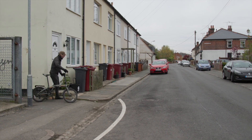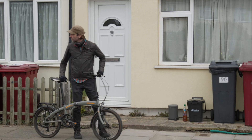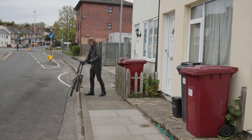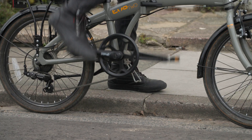Start your on-road journey from a position where you can both see clearly and be seen. Check the road, placing your cycle on the road when it's clear. Put your brakes on, get on your cycle and set your pedal.